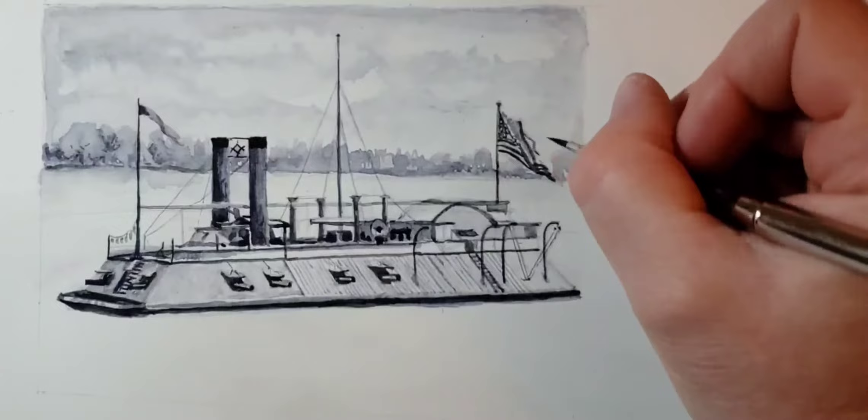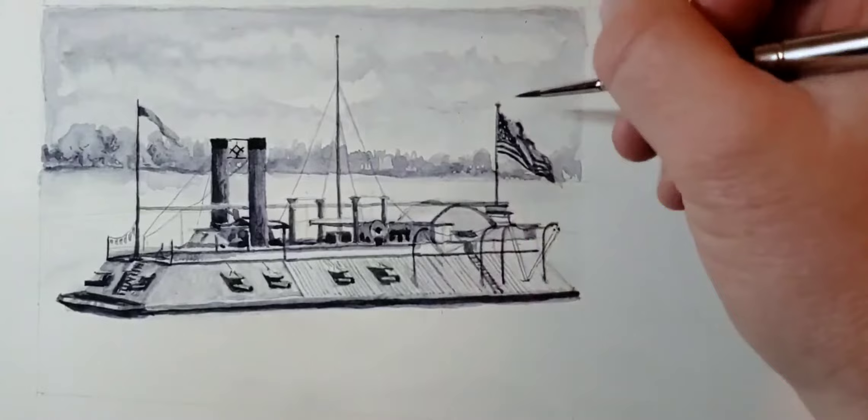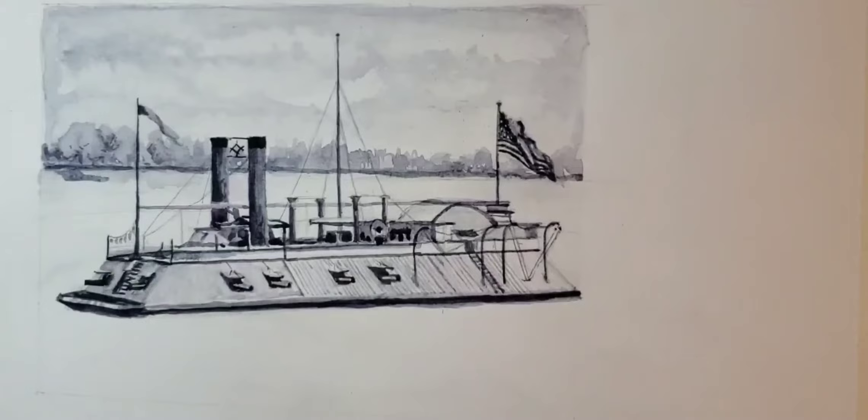I've got some detail going in now — some lines and stuff. If you look closely, right at the center of the boat, you'll see it looks like one of those big tuba things. That's actually a bell mouth. They face the bell mouth towards the wind and it catches air and forces it into the ship.